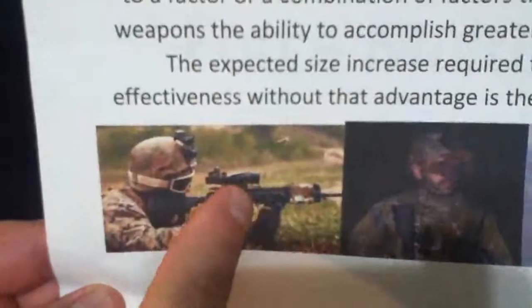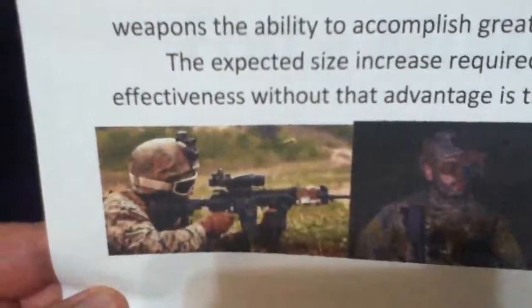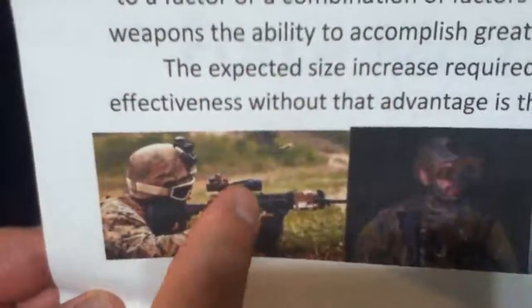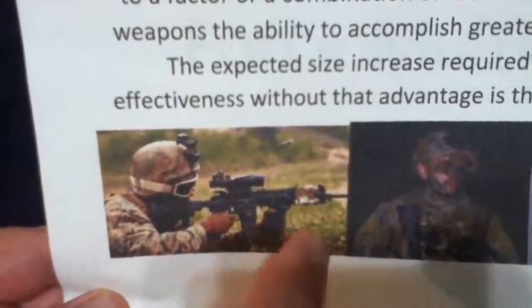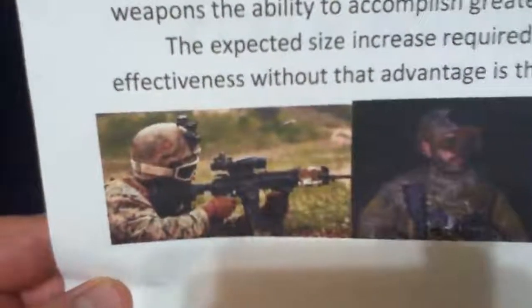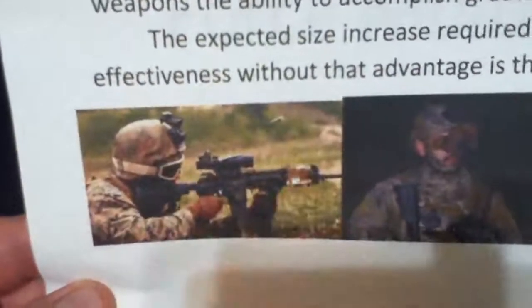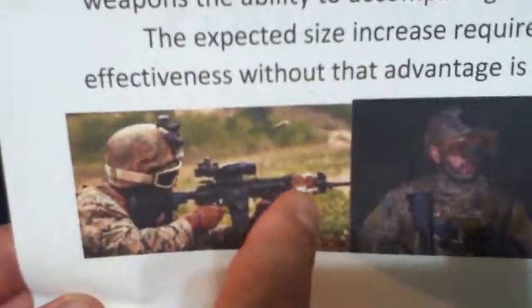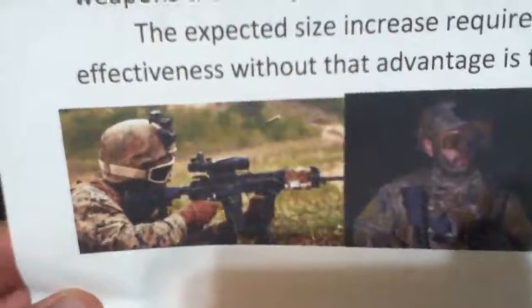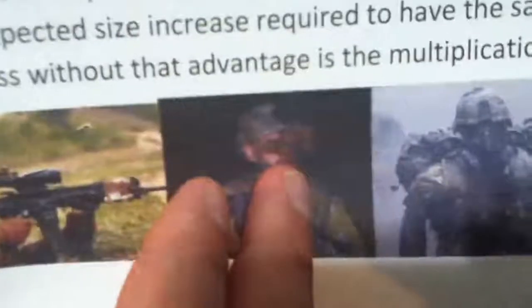For weapons, you have what they call an ACOG by Trijicon. You can use this more effectively to get your target acquisition a lot better, but it's more fragile than your iron sights. Speaking about the weapons platform, this here's a laser — you have a visible and IR laser to work with your night vision goggles.